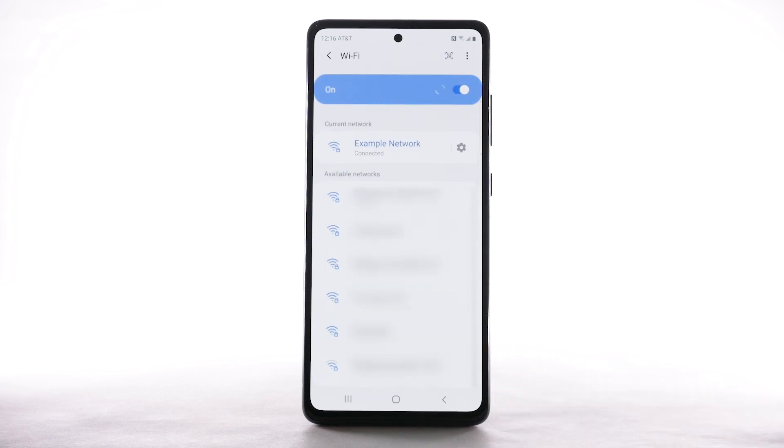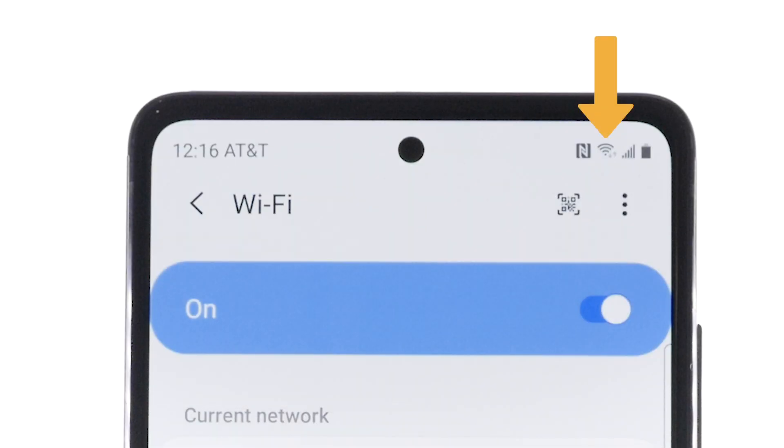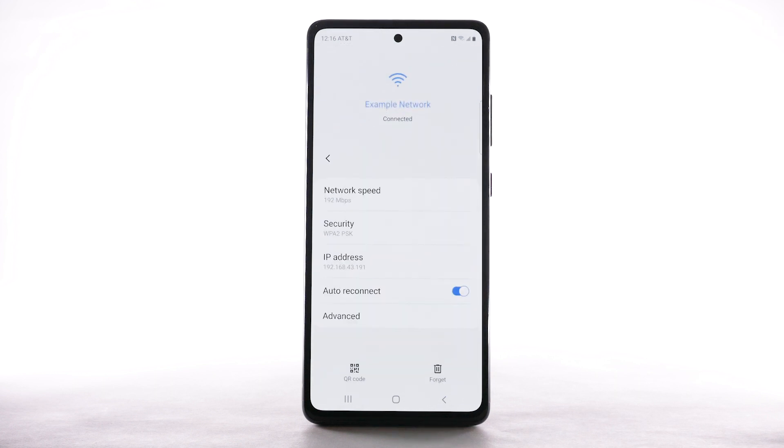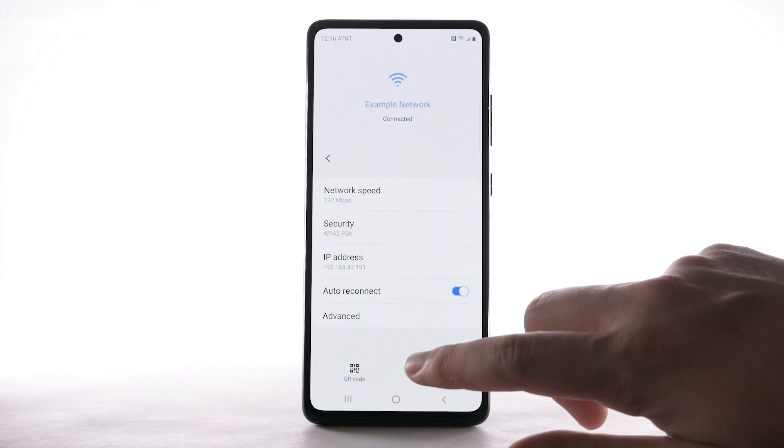When the device is connected to a Wi-Fi network, the Wi-Fi active icon will display in the notification bar. Data transmitted over a Wi-Fi network does not count towards your AT&T data plan. To forget a network, select the settings icon next to the desired network, then select Forget.